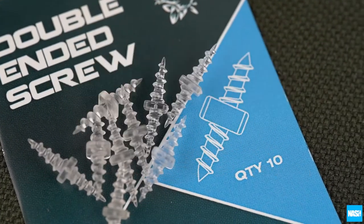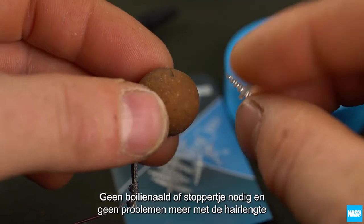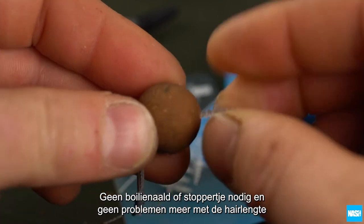Nash double-ended screws. These unique screws allow hookbait changes in an instant with no need for baiting tools, stops, or problems with hairline.